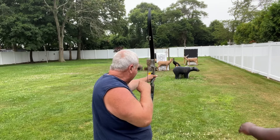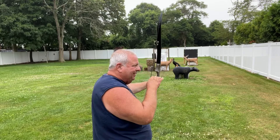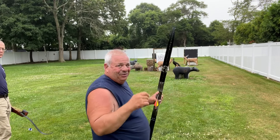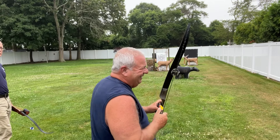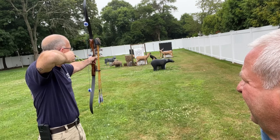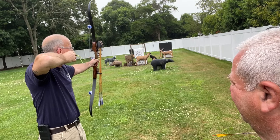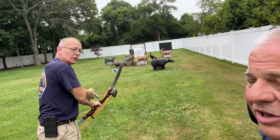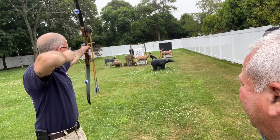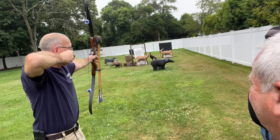Believe it or not, you put this on the belly of the bear and it'll go up into the bear. I'm going to put the knock set on because I forgot, and then we'll continue the lesson. When I release, my hand is going to stay right on my face — the only thing that moves are my three fingers. I'm going to be a shooting machine. My bow arm stays out; when I release, the bow arm doesn't drop, doesn't go up — it stays right where it was.